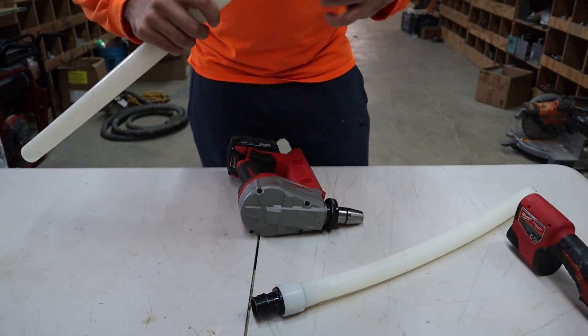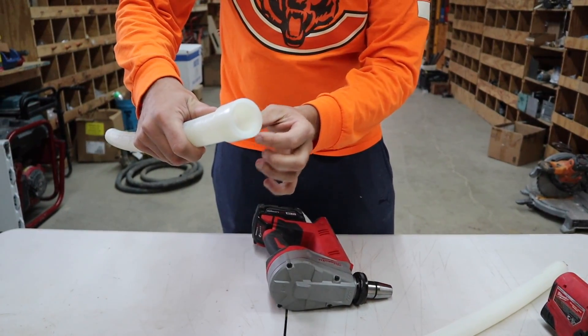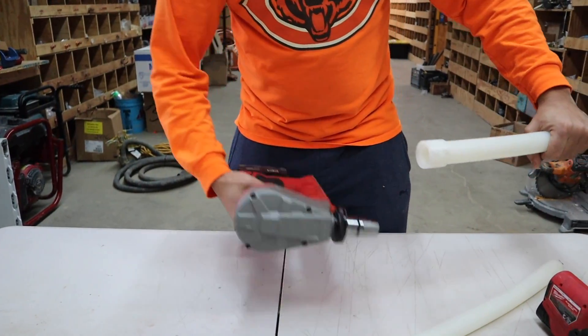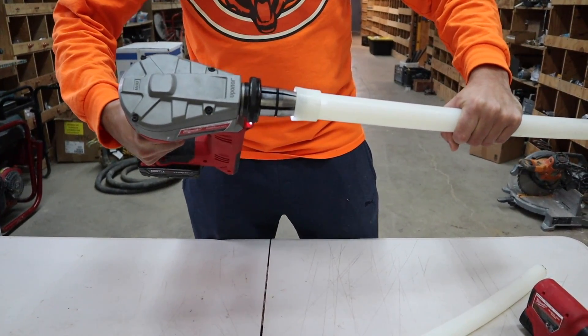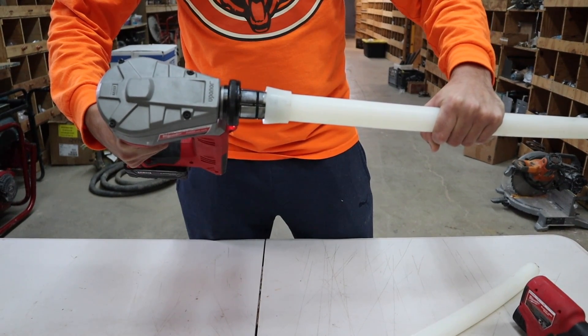Our next step, we're going to do the same thing to the other side. Sleeve all the way in until it stops. We're going to take our tool and do the same process — just keep applying pressure.